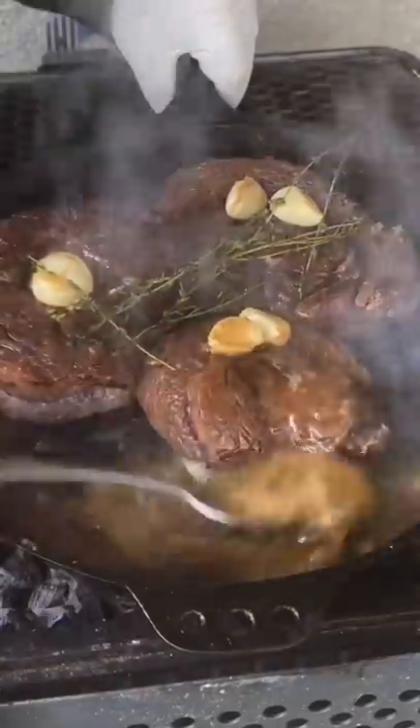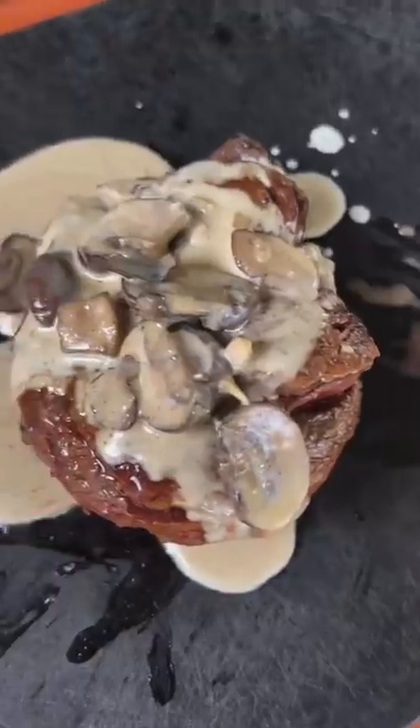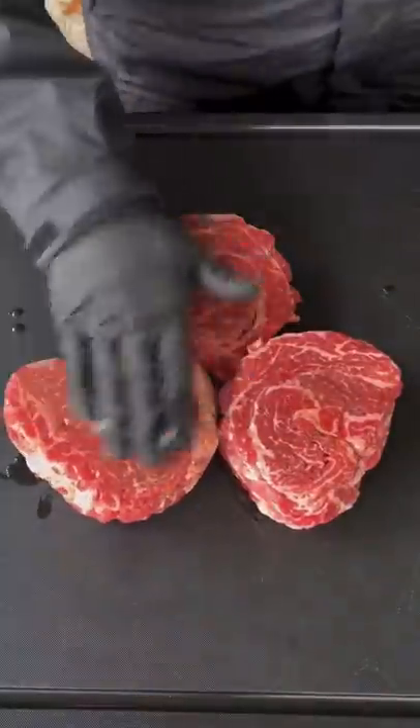Ribeye cap steaks, butter basted on my Nomad grills, topped with a smokehouse blue cheese mushroom cream sauce.